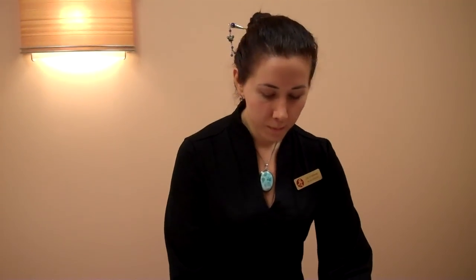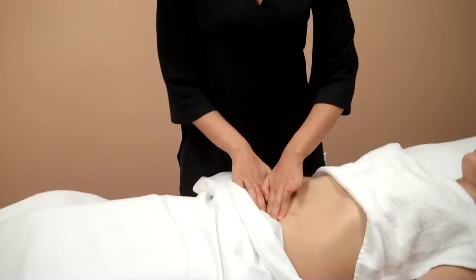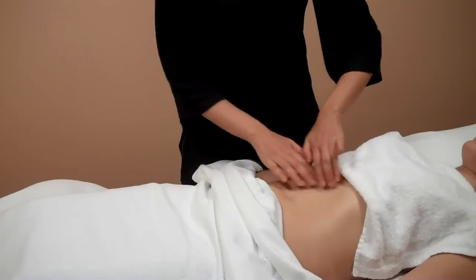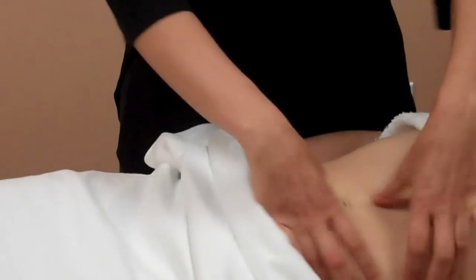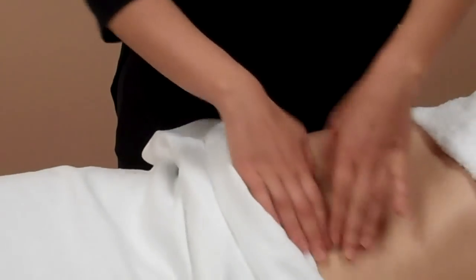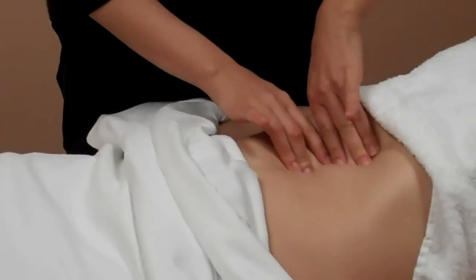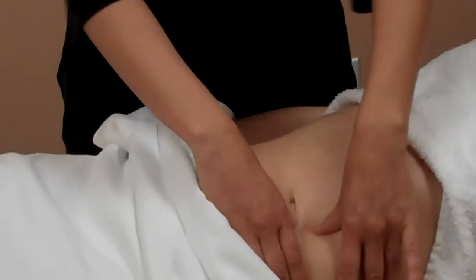First I'm going to loosen up the abdomen. There's usually an initial layer of tension on the abdomen because we hold a lot of our stress and our negative emotions here. So we're just going to loosen it up a little bit before we start to work in deeper. This is actually a really comfortable massage — we're working very slowly, so there is no pain or discomfort involved.